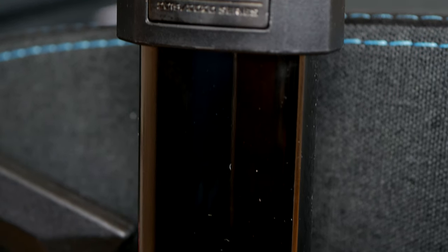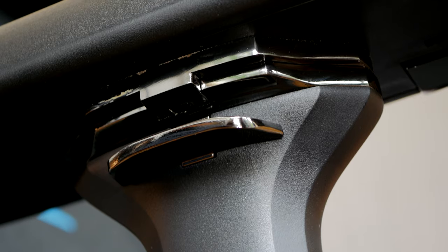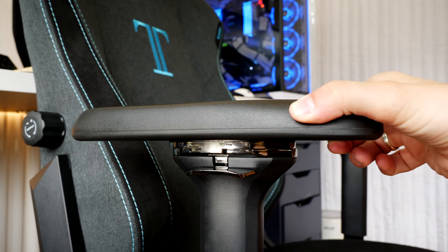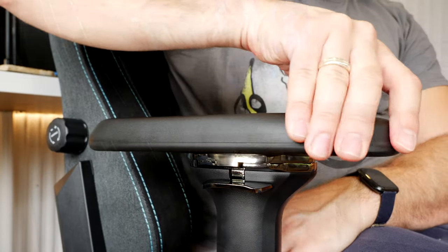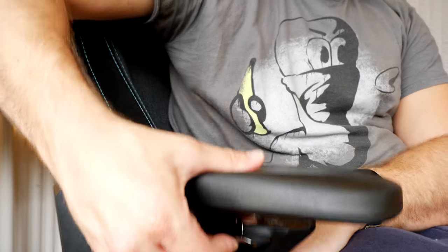Both of them come with nice sturdy metal-framed armrests. On the Secret Lab one there are plaques on either side - small details that show the dedication to crafting a high quality seating experience. At the top, it has metal inner workings and they are 4D armrests. So both these seats offer the same 4D armrest technology, meaning those arms will move in four different directions - up and down, forward and backwards, they twist in and out, and they move side to side as well, so you can adjust them to your personal preference.